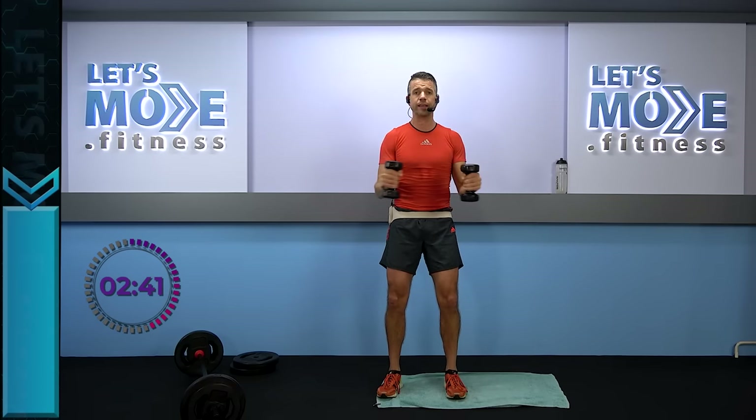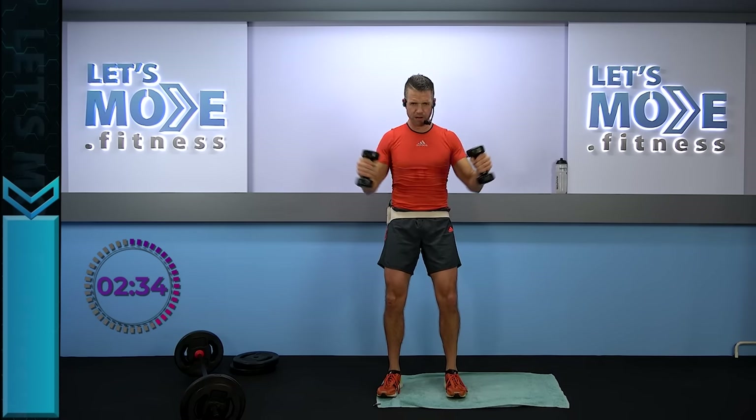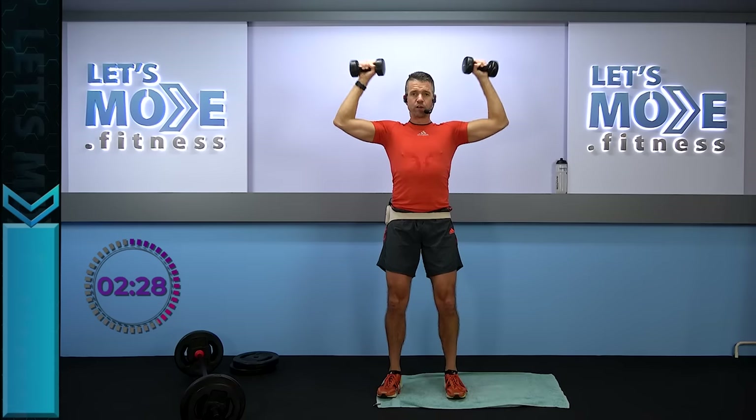Let's do it again — up and over, two singles: one, two, all the way down. Let's do it one more time — up and over, one, two. First one big shoulder roll because you deserve it — shoulder roll, shoulder roll, shoulder roll.